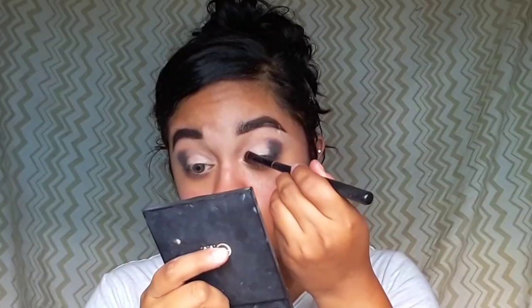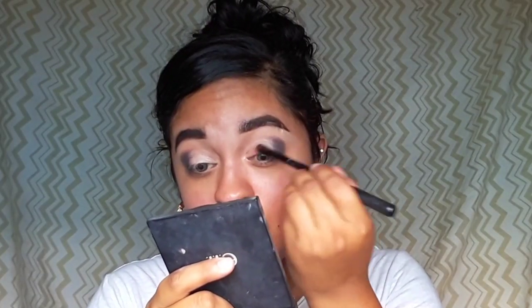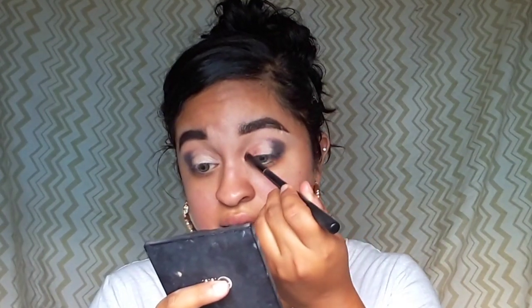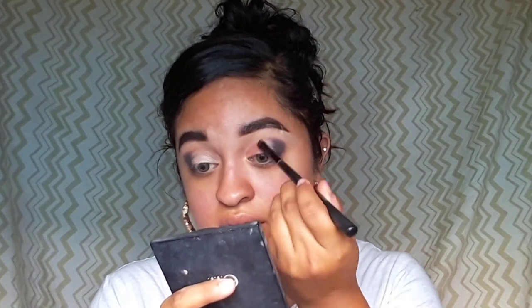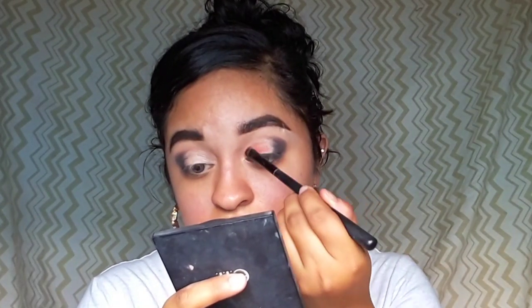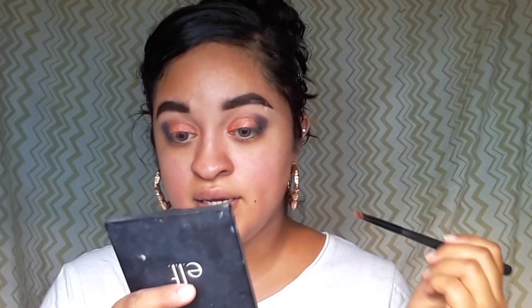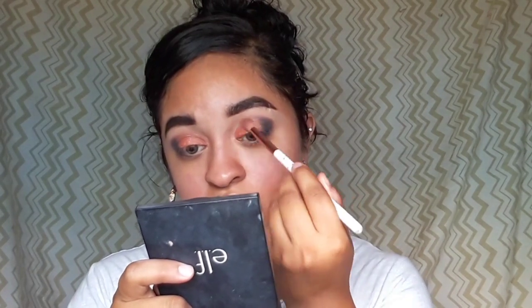I'm going to pick up the blending brush and just blend out everything I just did. Now I'm going to cut my crease using the Flower Beauty concealer — I've been loving Flower Beauty products lately. It looks high-end to me, love the packaging. I'm just using a concealer brush from BH Cosmetics.